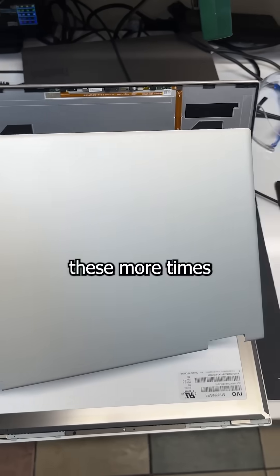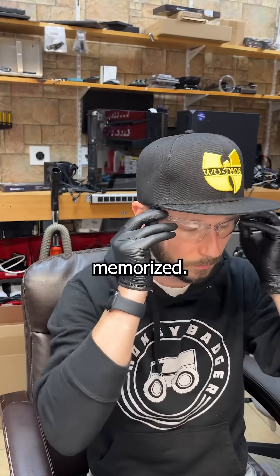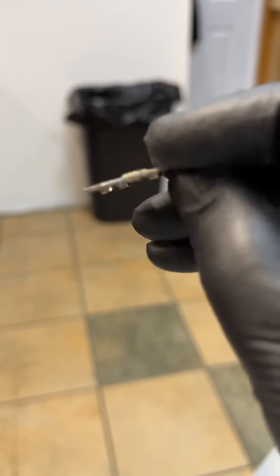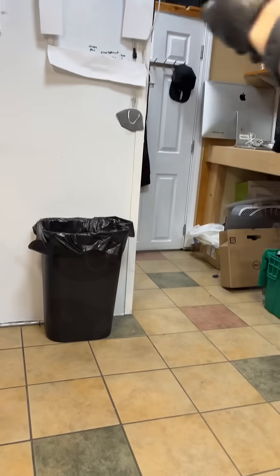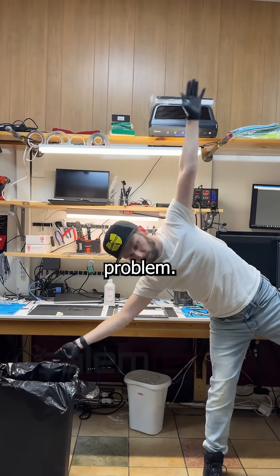Anyways, since I've repaired these more times than your therapist has repaired your broken heart, I have the steps memorized. First, I strip the camera and cables off the old lid before removing the broken mount, and do some yoga of my own to dispose of the problem.